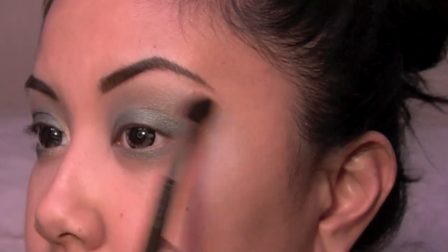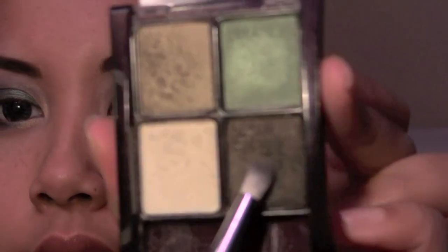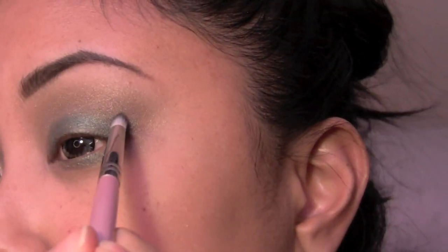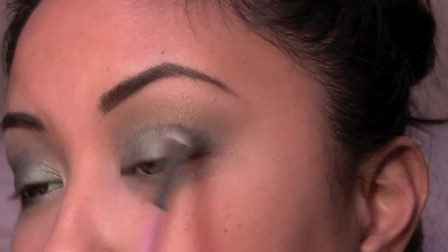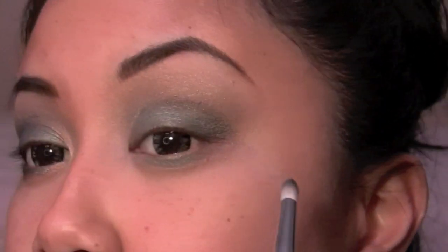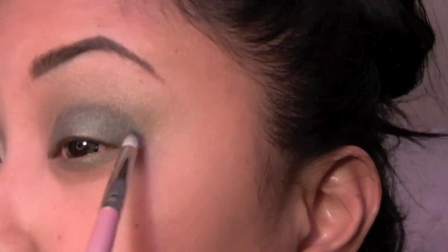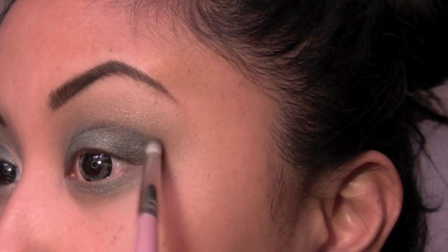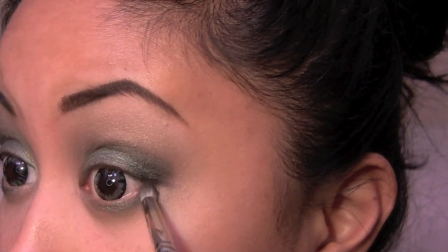Just take a fluffy crease brush — this is my MAC 224 — and I'm just gonna blend out the edges. Then with a pencil brush, this is a Sedona Lace 904 — you can use any pencil brush you like — I'm gonna take this outer crease shade. It's kind of like a dark black and green with some gold flecks in it. I'm just gonna pop this in the outer V, like this, to create a V shape, drag it inwards through your crease, and also drag the color down on the outer edge.